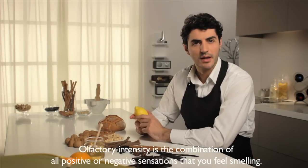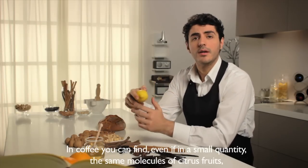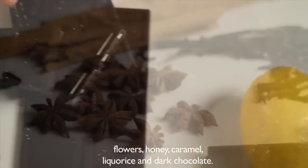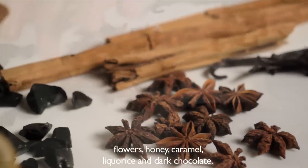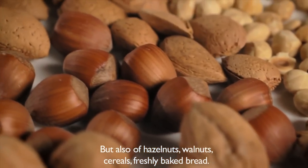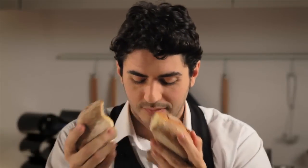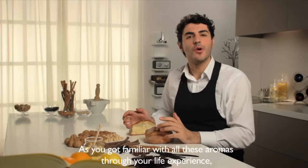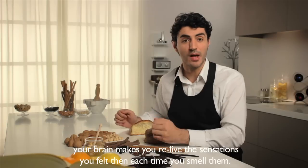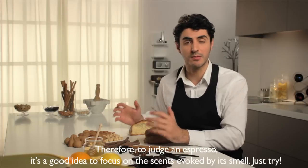Name all positive or negative sensations that you feel while smelling. In coffee you can find, even if in a small quantity, the same molecules of citrus fruit, flowers, honey, caramel, licorice and dark chocolate, but also of hazelnut, walnuts, cereals, and freshly baked bread. As you got familiar with all of these aromas through your life experience, your brain makes you relive the sensations you felt each time you smelled them. Therefore, to judge an espresso it's a good idea to focus on the scents evoked by its smell.